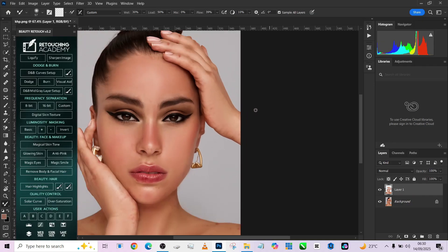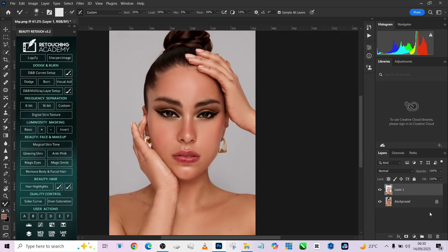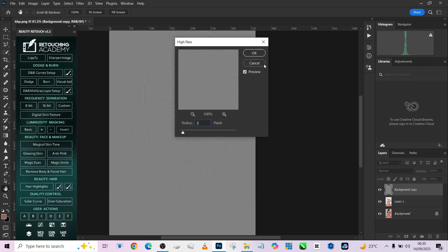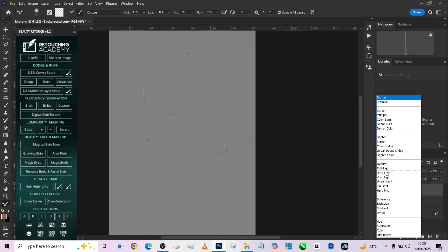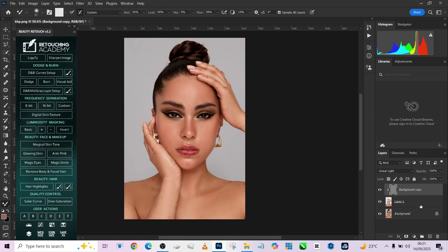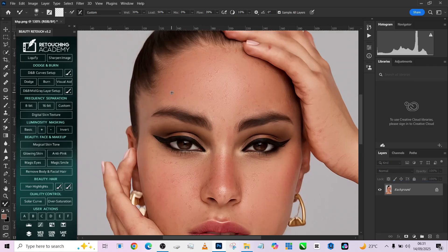Now you might be wondering — the image looks waxed, like she doesn't have skin texture anymore. Of course we'll cover that. Make a duplicate of your background layer, drag it to the top, go to Filter > Other > High Pass, keep it around 1, then change the blend mode to Linear Light and hold Alt to clip it down. Immediately you restore your texture. This is one of the newest tricks for fixing blemishes.